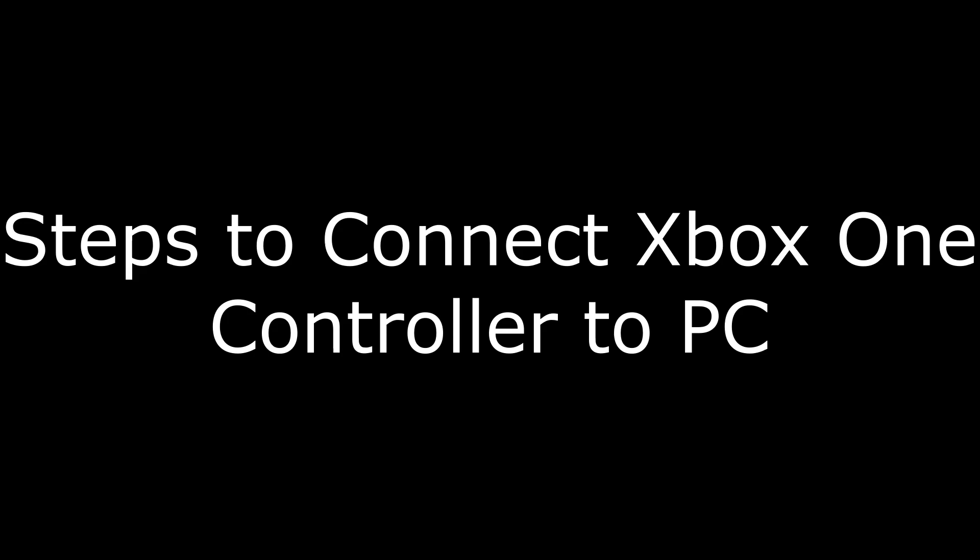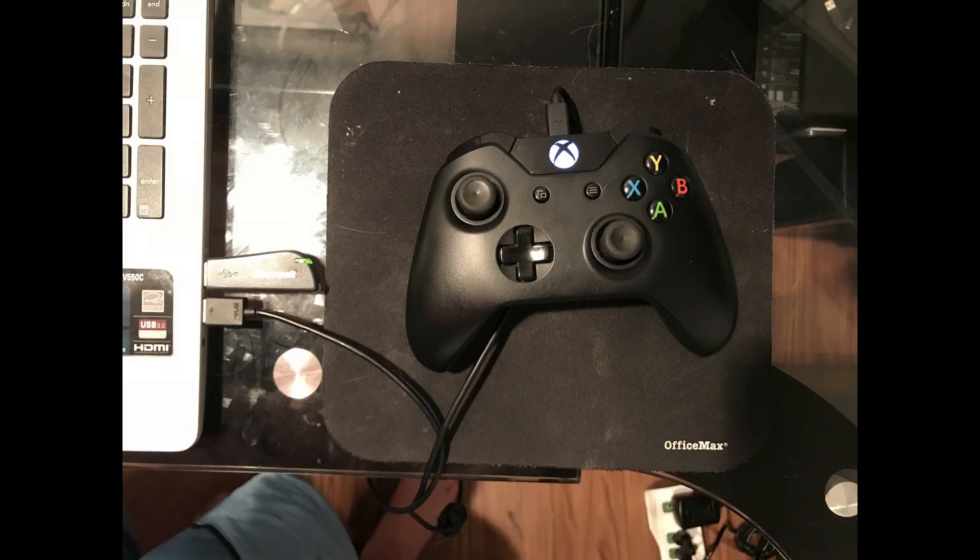And now, the steps to connect your Xbox One controller to a PC. Step 1: Connect a micro-USB cable to your computer. You cannot use any micro-USB cable — you have to use one that can transmit data. If you have a micro-USB cable that's built to only charge a device, your Xbox One controller will not be recognized by your computer.